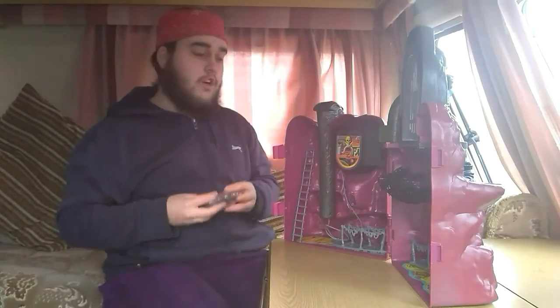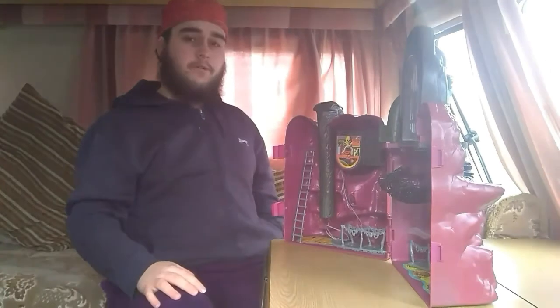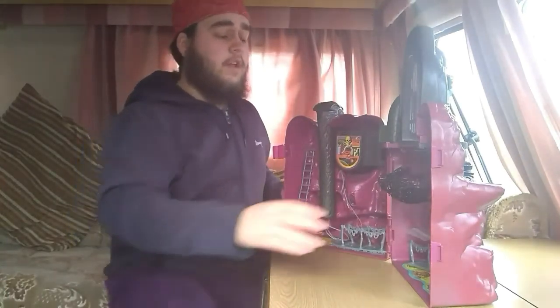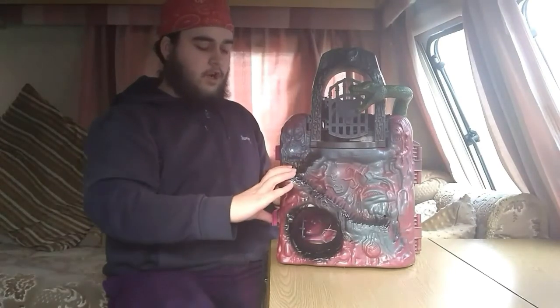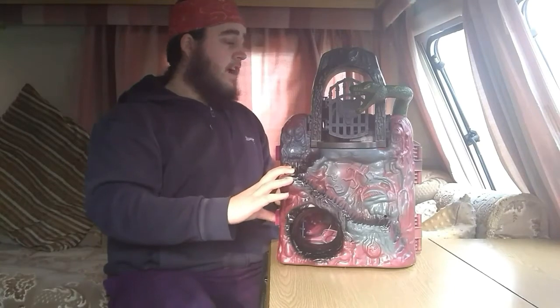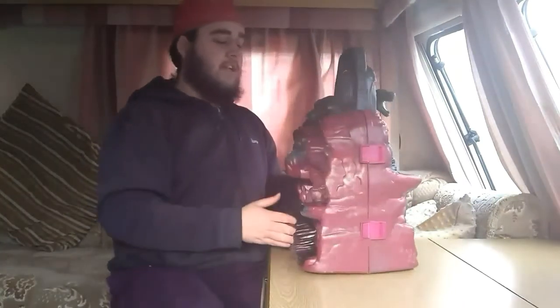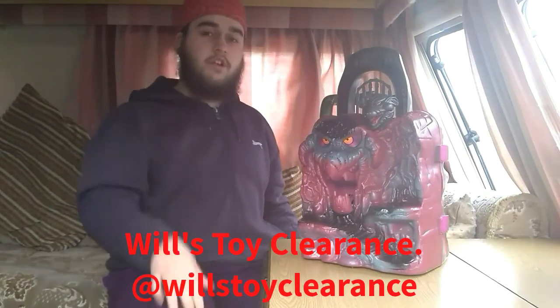Coming up soon guys will be a part two, where I'll go through some vintage figures I've got — it's quite a few, so I thought I'd put that in a separate video. But I thought I'd better give you a video today since the car boot was cancelled. The car boot videos will be back on as soon as the weather improves. And that's all I've got for you today guys — please, if you enjoyed it, like the video and subscribe. If you're interested in buying, selling, or trading anything, just contact the Facebook page, which I'll put in the comments box and the drop box below.